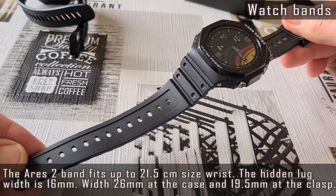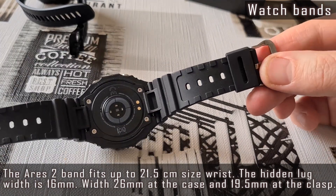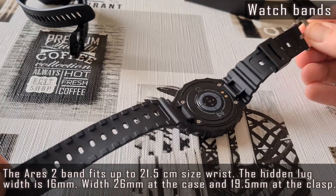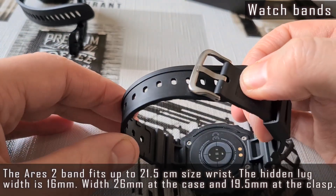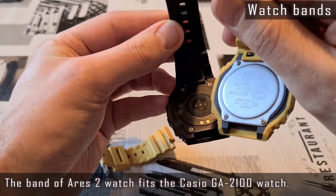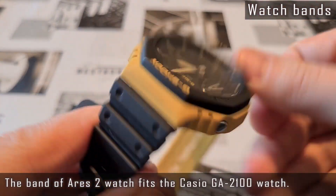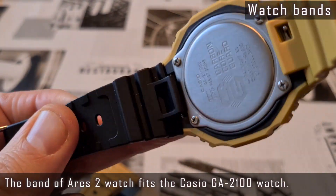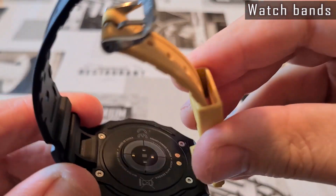The rubber band of the Ares 2 watch is stiffer than on the Ares 1 — it tends to tighten the wrist a bit, but the quality is rather good. I tried switching it with the Casio GA2100 band, and as you can see, it fits the Casio watch pretty well. However, I couldn't mount the Casio band on the Ares watch case — the Casio band pins are too thick to fit.